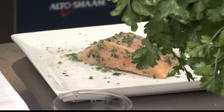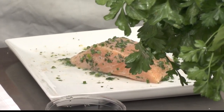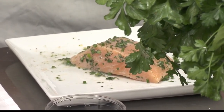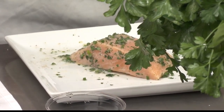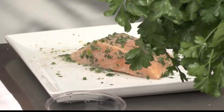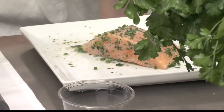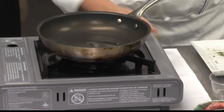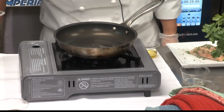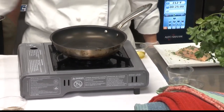Then we're going to get a little bit of oil in our pan. For salmon, we don't want our pan to be overly hot. So I'm going to heat it up and then turn it down. I had it on for a moment, then turn it down, get our oil in, and turn the heat down on this — we don't want to burn our ingredients.